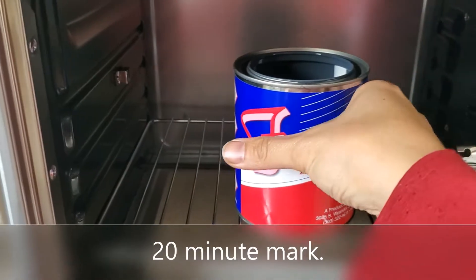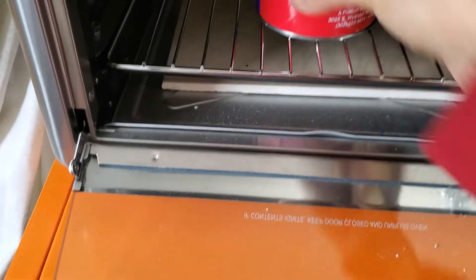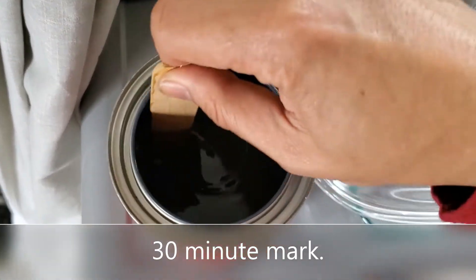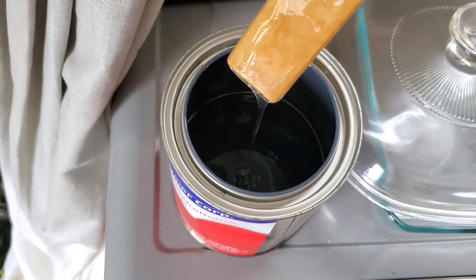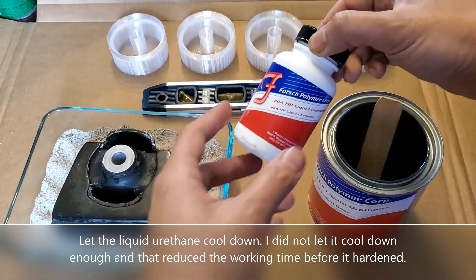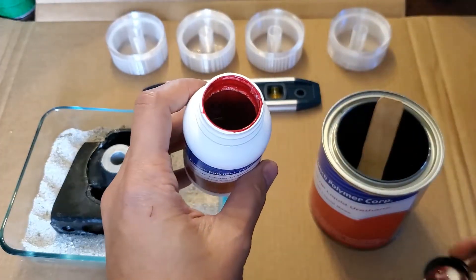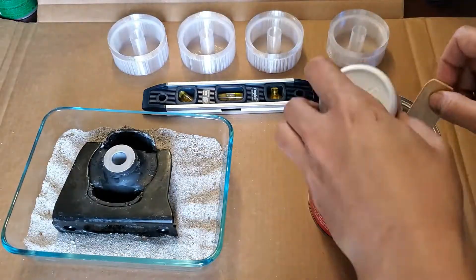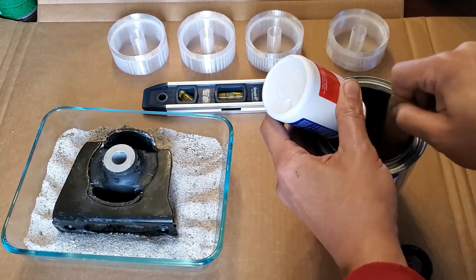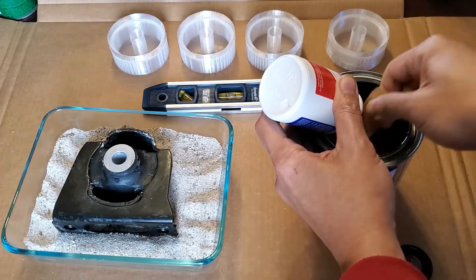That's looking much better — almost there. I'm going to use the stir stick to give it a stir and speed this up. 30 minutes looks good, so let's bring it downstairs and mix in the activator. We're going to take the entire contents of this bottle and pour it in. This also includes the coloring because I chose red — make sure you get all of it in there. They said to stir for about 15 seconds, making sure you're getting all around the sides.